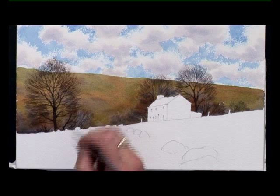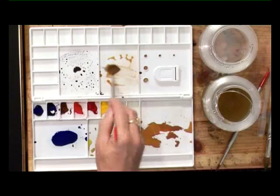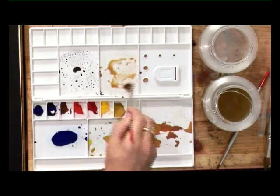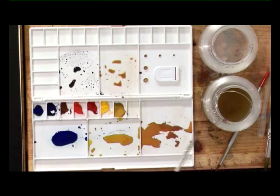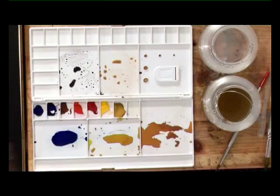Now that's all dried, I want to mix some colours for the cottage and the stones along the track. I'll use very weak raw sienna and burnt sienna mixed together, and a grey. I've got a bit of grey left over from the trees so I'll just water that down and use that. Starting on the roof, paint the raw sienna and the grey — just let them mingle with one another.